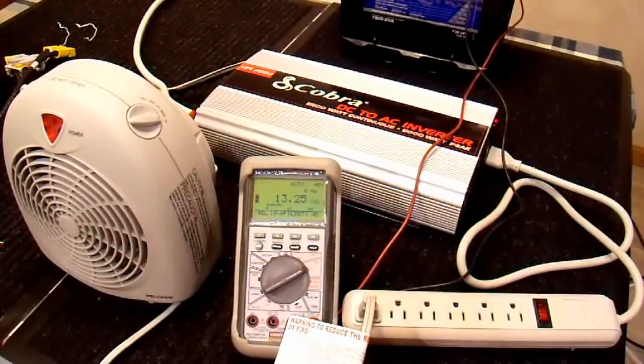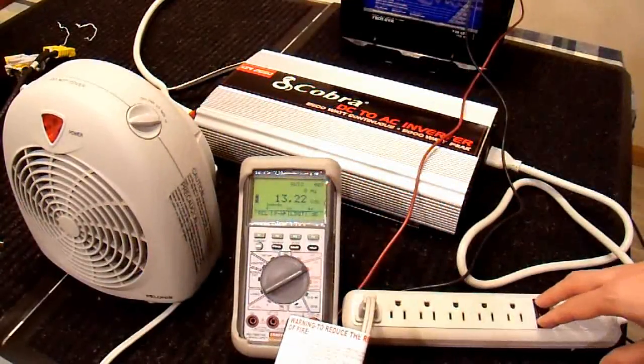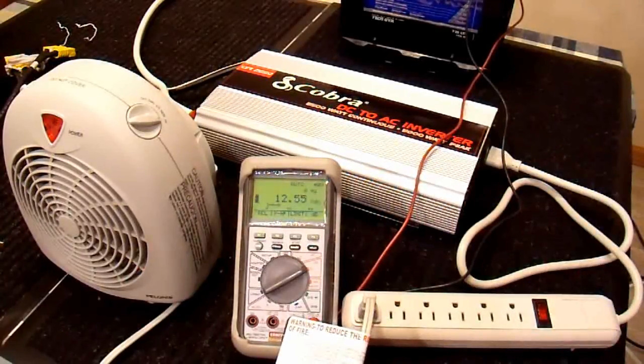I'll turn the inverter on and apply the 1500 watt load for about 10 seconds, then read the voltage. It's holding steady at 11.6 volts after 10 seconds. I turn the load off and it goes back up to about 12.7 volts, which is a fully charged battery. So 11.6 volts is what this battery does under load.